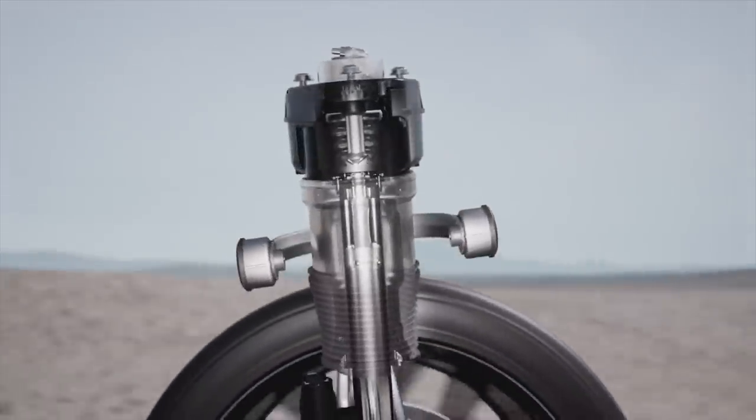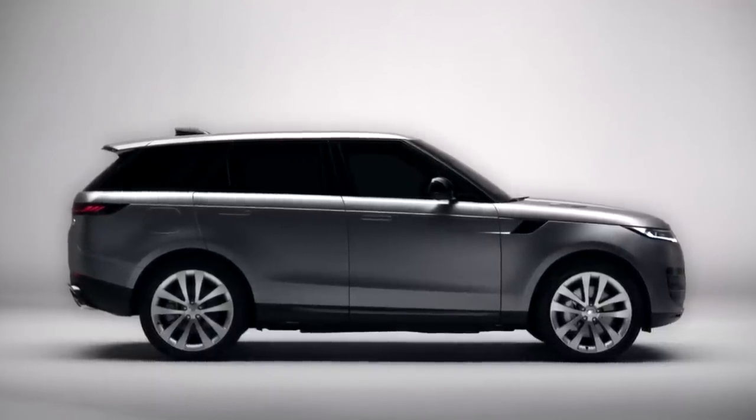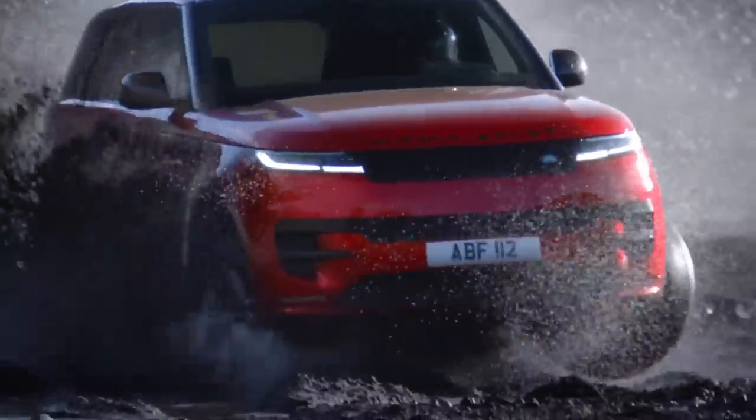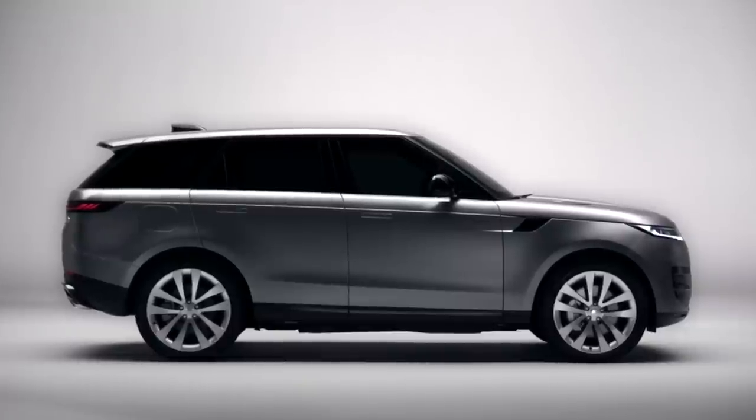There isn't a full Sport EV just yet — you'll have to wait until next year for that one. On the wheel front, the new Range Rover Sport can now be equipped with massive 23-inch wheels, which is much better than the standard 21 inches. Since nobody is really going to take the Range Rover Sport off-road, go with the 23-inch — it's going to look so much better.